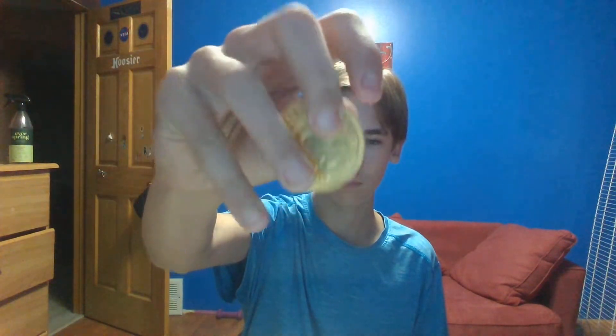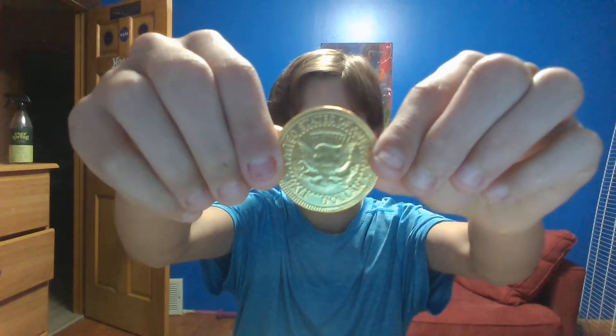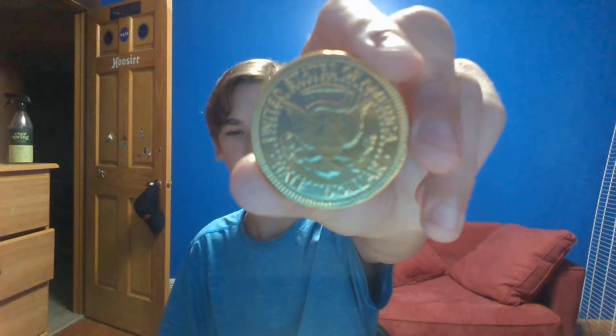All the pieces have this design. I think that's John F. Kennedy on the front, and then on the back it's upside down — the eagle with the arrows. I think that's a crest or whatever that is.